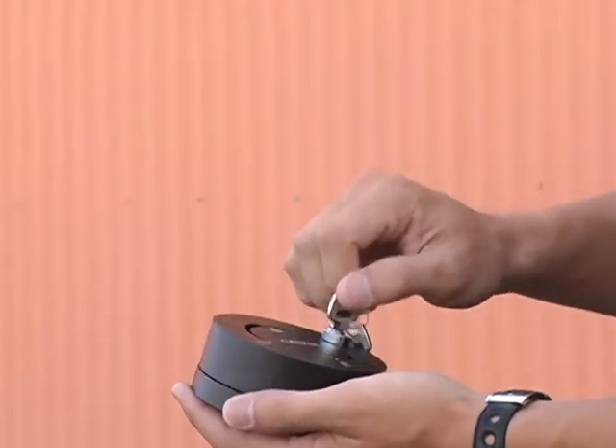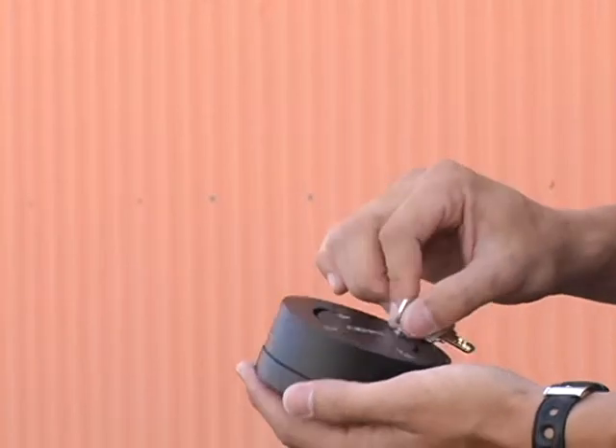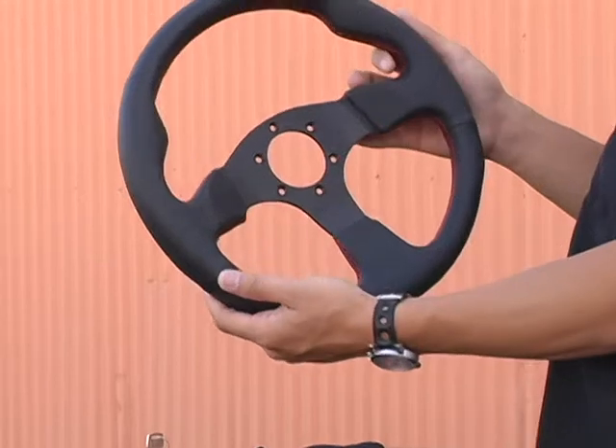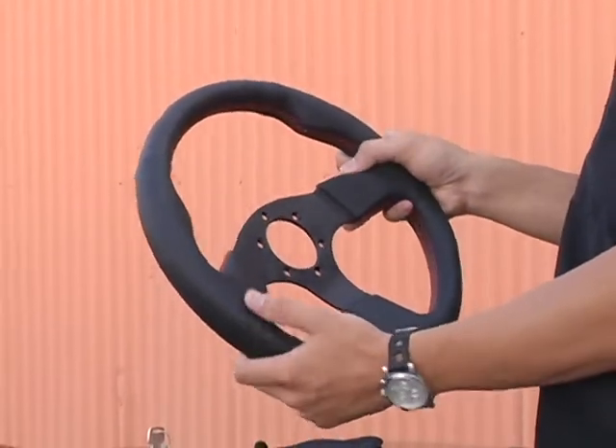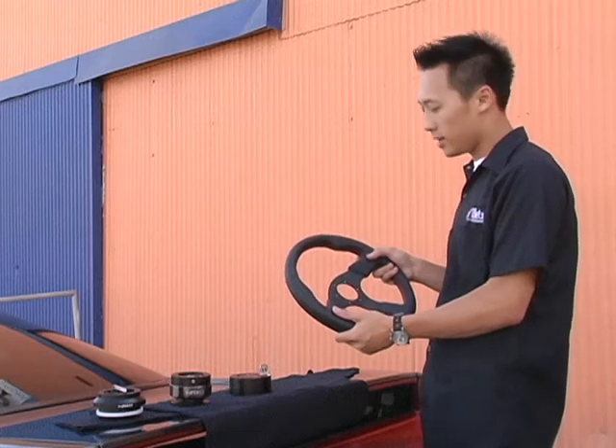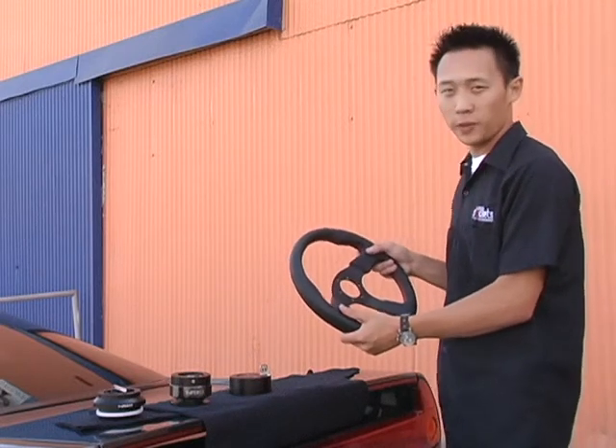This one right here is the NRG quick lock — it allows you to lock your hub when you leave the car so no one steals your car or puts on another steering wheel. Finally, we have the steering wheel. Any steering wheel will work; this one is the NRG steering wheel. You can also buy a Momo, Sparco, Nardi, or Grant — whichever steering wheel that has a six-bolt pattern.